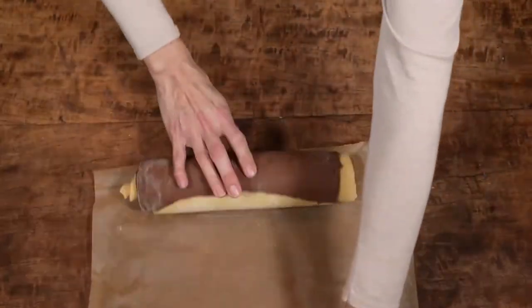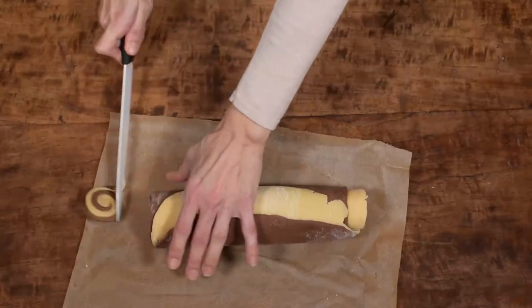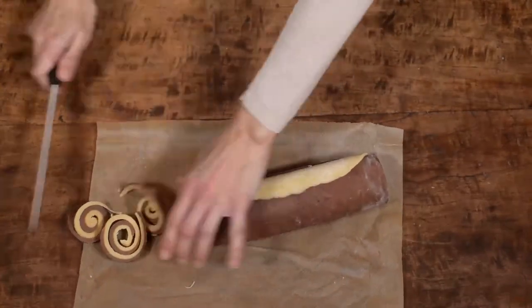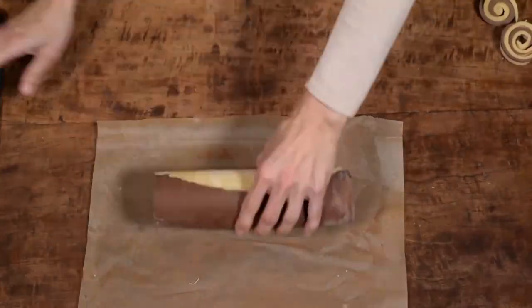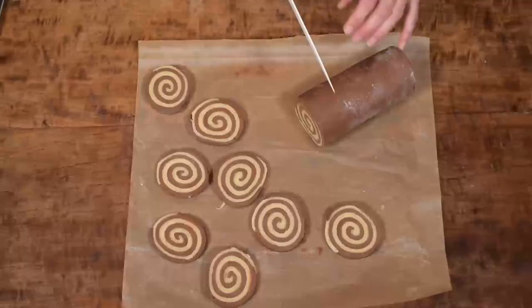When the dough is hard take the baking paper out and start cutting your log in slices. First cut off both ugly edges. As you see they already look gorgeous! Put them on a baking tray covered with baking paper and bake them in a preheated oven for 18 minutes at 160 degrees Celsius.